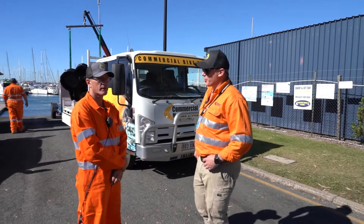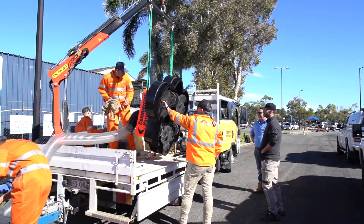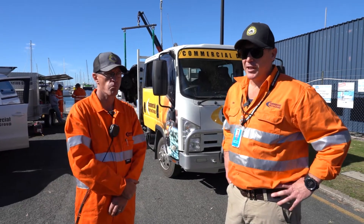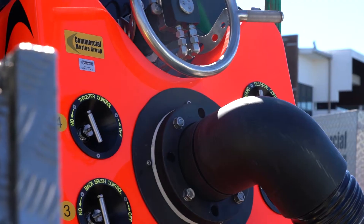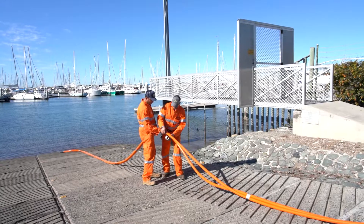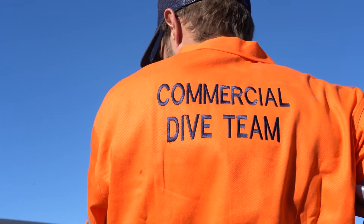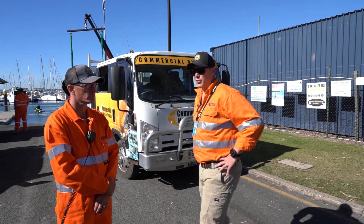Today we're down at Manly Boat Harbour just outside the front of Queensland Parks and Wildlife. Transport and Main Roads have allowed us to do some training with our new Smartkart 7. The Smartkart 7 is a hull cleaning machine used for grooming and cleaning. Today is effectively a training day to give all our divers exposure to the machine and do the pre-starts. There's a comprehensive pre-start schedule that Biofouling Solutions, the manufacturer, have given us, so we'll go for a walk through and explain what the operation looks like.